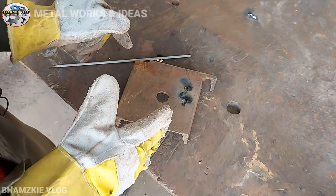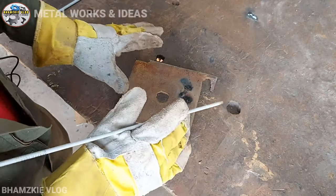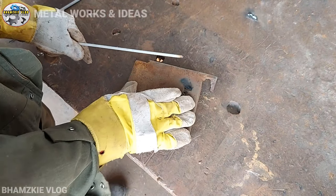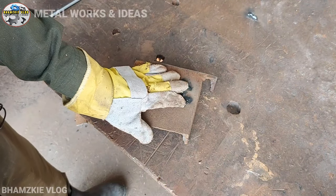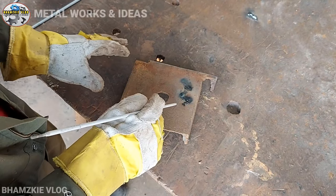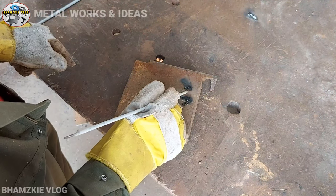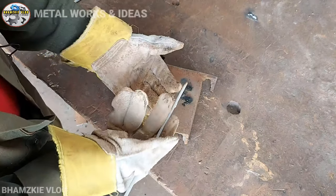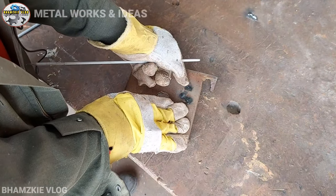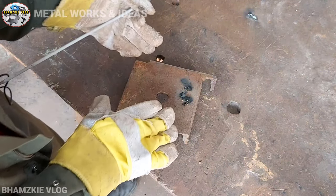Ngayon mga kamital, ituturo ko sa inyo ang mga dahilan kung bakit dumidikit yung welding rod dito sa ating metal. Una, yung ating metal o bakal na ating winiwelding ay kalawangin at hindi malinis. Yun ang tendency — kung i-welding natin yung bakal na marumi at kalawangin, dumidikit-dikit talaga yung ating welding rod. Kailangan muna nating linisin yung ating metal bago natin siya i-welding para maiwasan ang dikit.